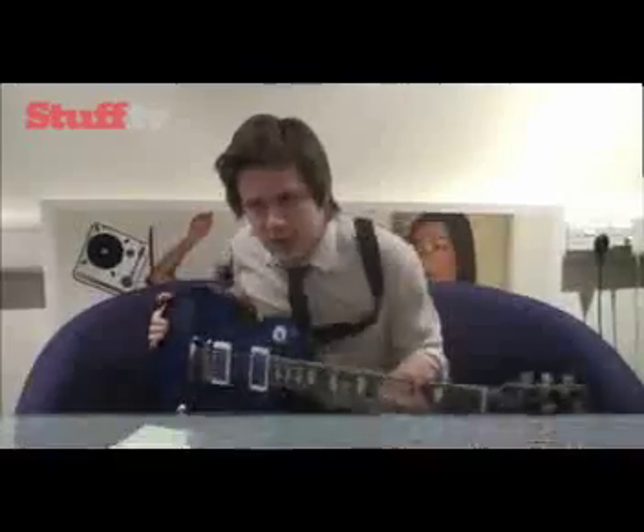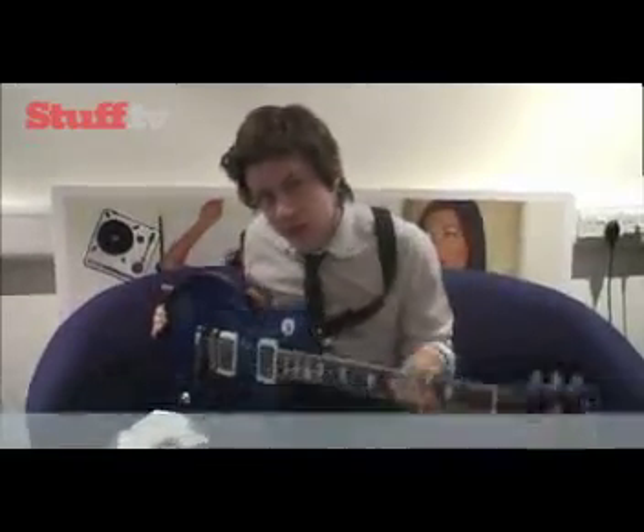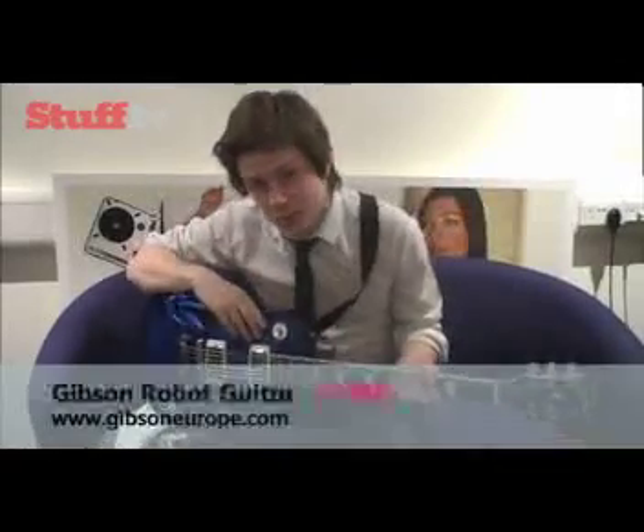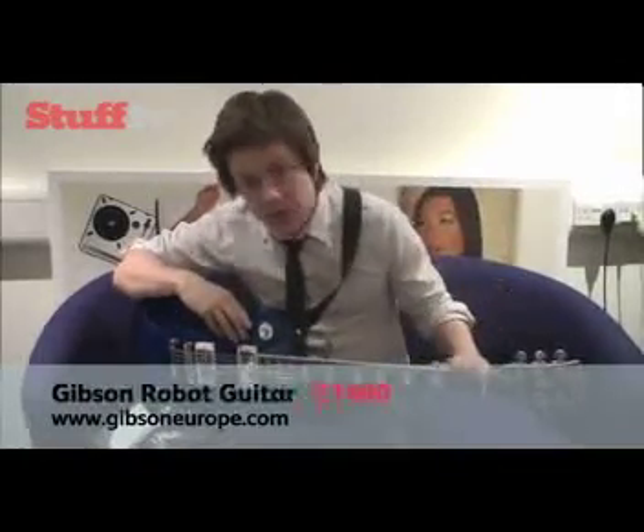Hi, you join me here in the stuff room pretending to be a rock star, and in my hands I've got the roadie killer. No, I don't mean a pint of cheap cider and some speed. What I mean is the Gibson Robot Guitar.